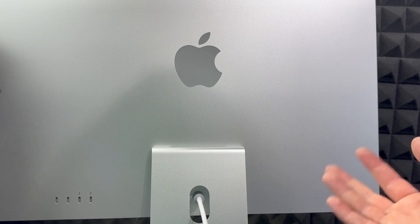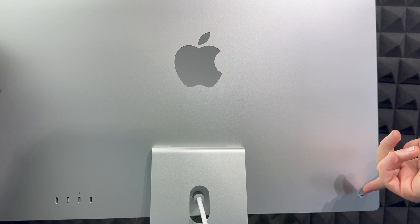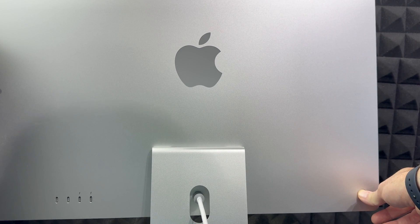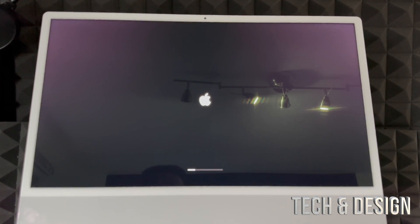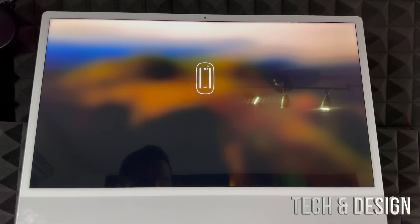To turn on your Mac, look at the back. On the left-hand side, if you're facing the screen, you'll notice a button — that's your power button. Just press and hold it and the Mac will turn on. Once you turn on your Mac for the very first time you should see a welcome screen. From there it's going to prompt you to turn on accessories like your trackpad and keyboard, which we already showed you.